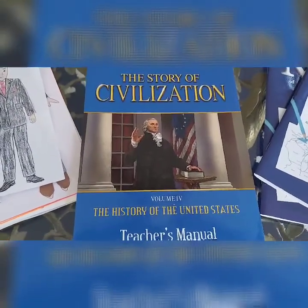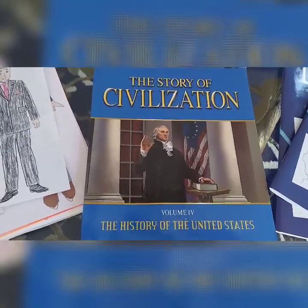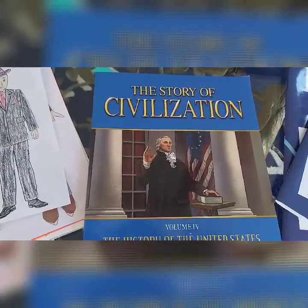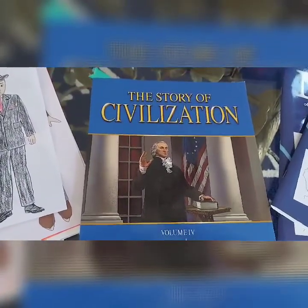Today I'm giving you guys an overview of what we've been using for history this year. We've been using the Story of Civilization. I don't have all the components for it so I can't give a really thorough review on it, but I can tell you how we're using it.